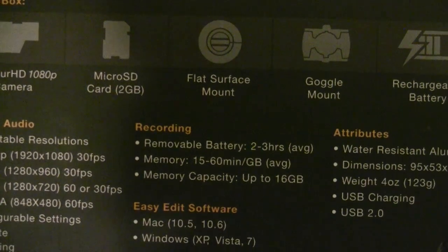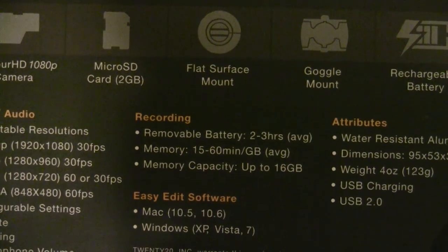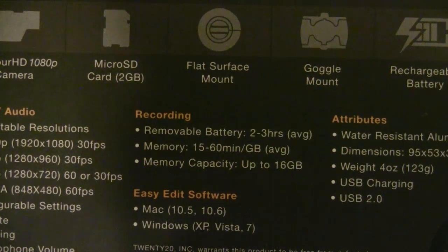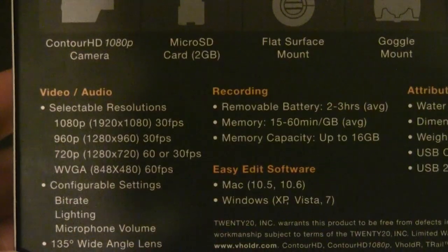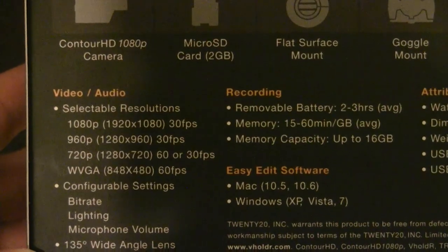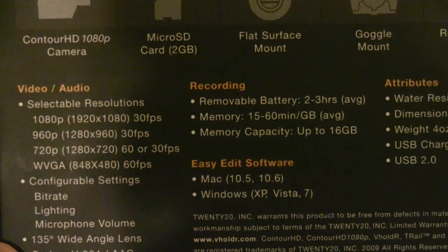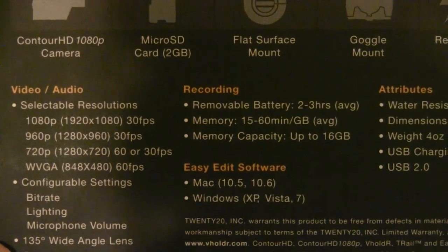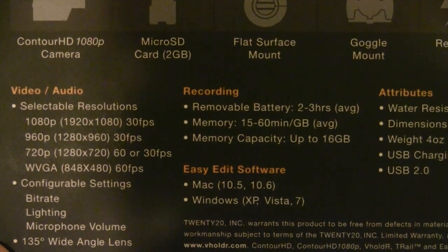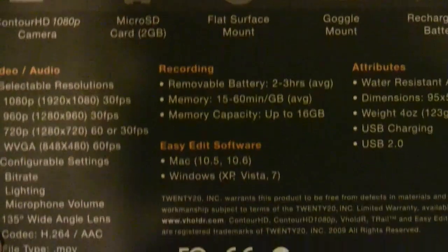On recording capacity: a fully charged battery will last two to three hours. The memory card gives you 15 to 60 minutes per gigabyte of video. So for 1080p — the highest resolution — you'll get about 15 minutes per gigabyte, and all the way down at VGA 480p you'll get around 60 minutes per gigabyte. That's a pretty big range. If you're limited on space and can afford to sacrifice some quality, you'll definitely have that option. Memory capacity goes up to 16 gigs.